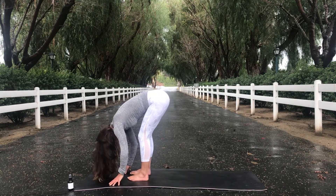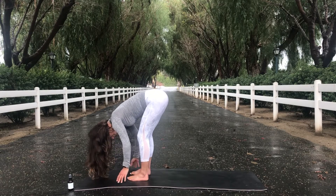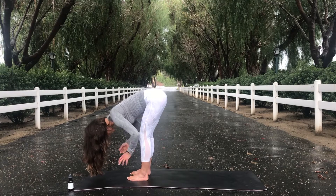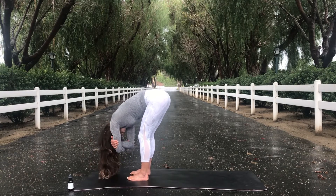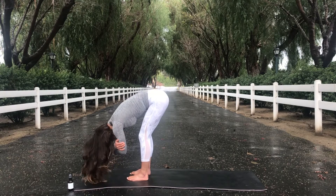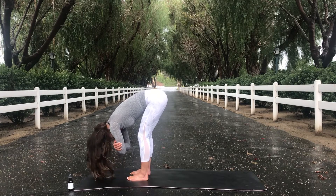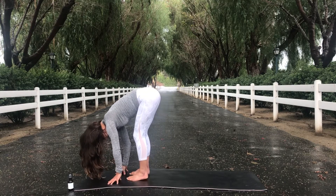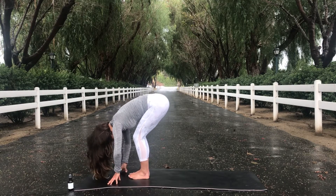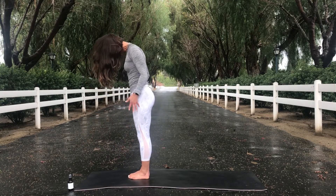Allow your torso to just hang heavy here. Give yourself a generous or micro bend in your knees if your hamstrings are tight. Options to grab for opposite elbows and sway left and right. Give me a few head shakes — yes, no. And then when you're ready, bring your hands down to the mat. Heel toe your feet to touch and slowly rise up, using your core one vertebrae at a time.